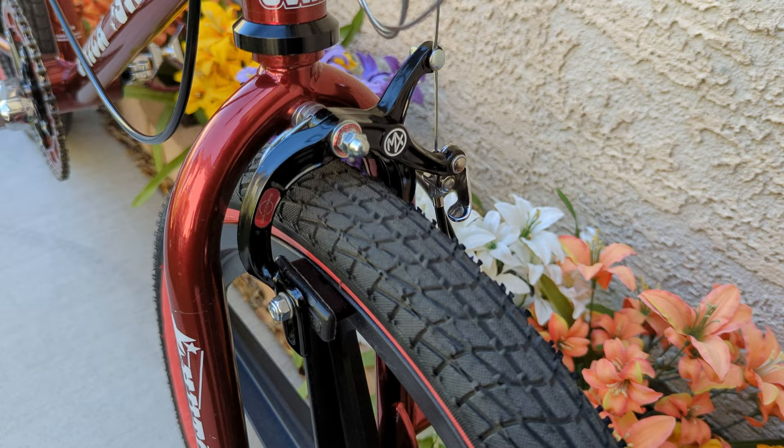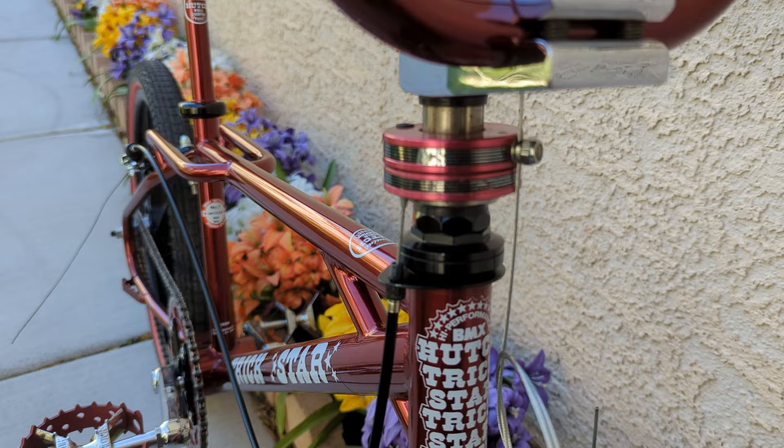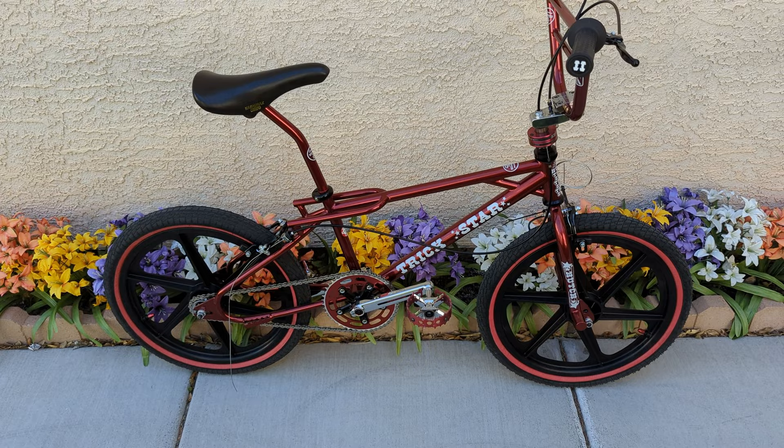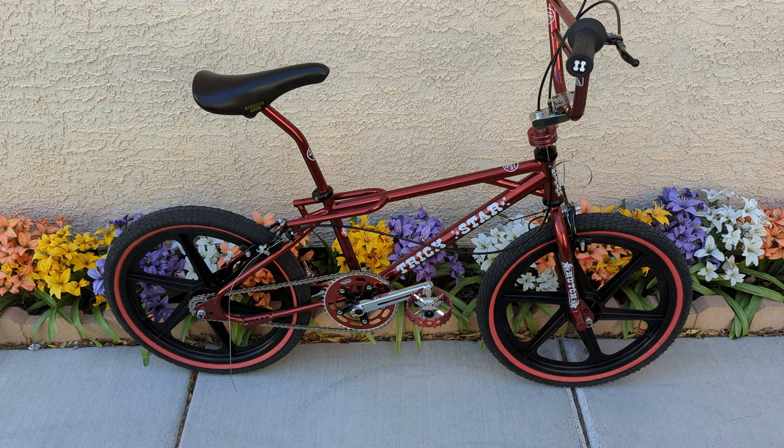There you go, that's the finished product. I could not be happier. The only thing left is to fuel up and go hit the skate park. Thanks again for watching, look forward to your comments, and we'll see you on the next one.